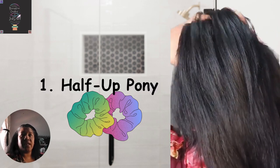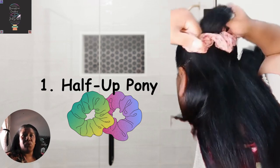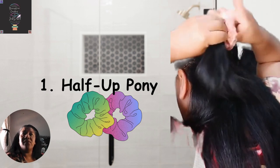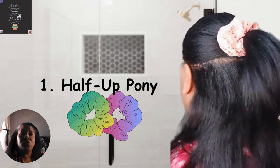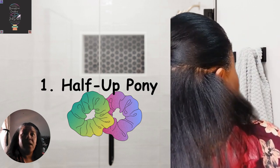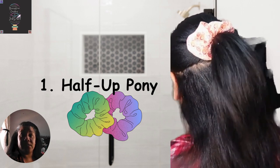Half-up pony scrunchie hairstyle. If you can't do it in full, try the half-up pony look — perfect for short, medium, and even longer hair, and it's quite easy to do. All you need to do is pull your hair on your temples towards the back and secure it with a Midas mini scrunchie or a standard scrunchie.